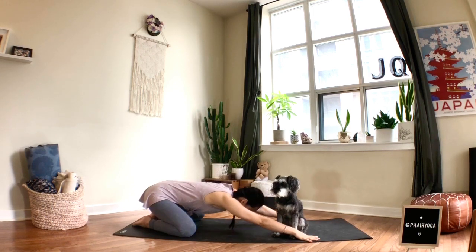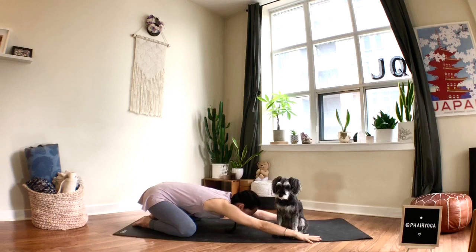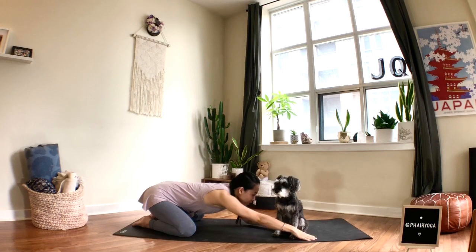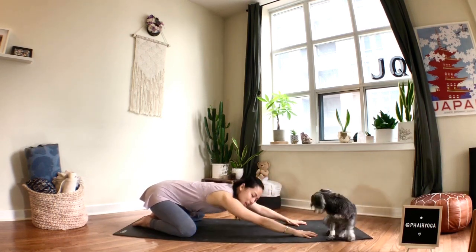Breathing to the sides of your ribs and into your low back. Taking a deep breath in through the nose and open your mouth to sigh it out.